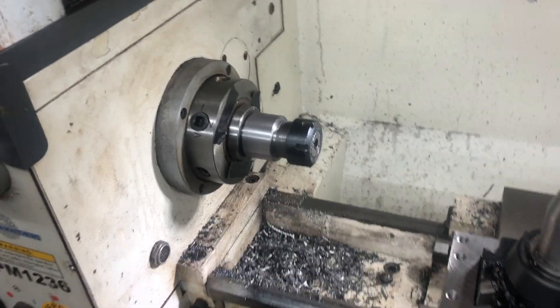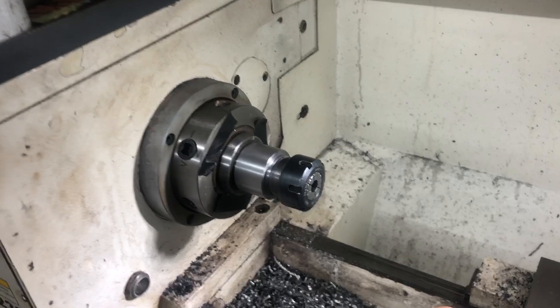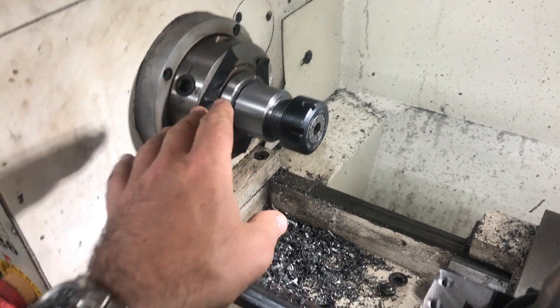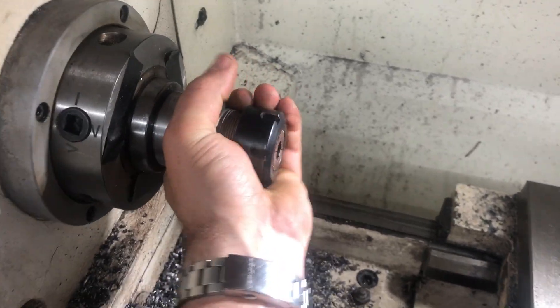This is a quick video for Q's workshop to explain what I was talking about. He's making a collet chuck and I just wanted to show a much simpler way to do it.